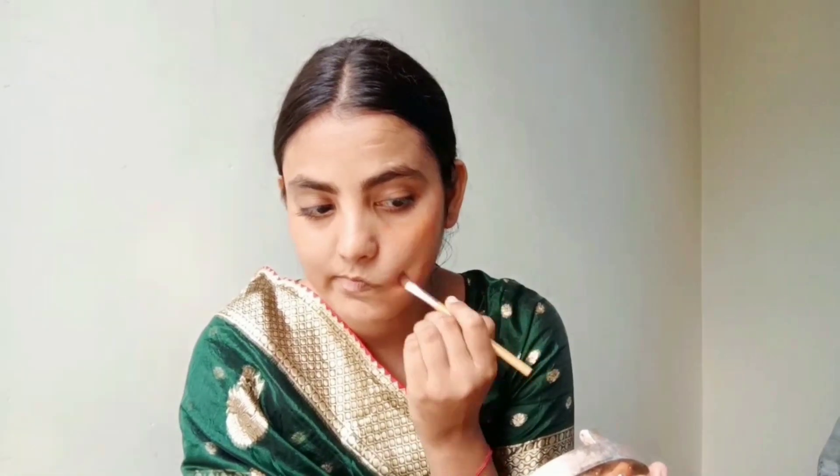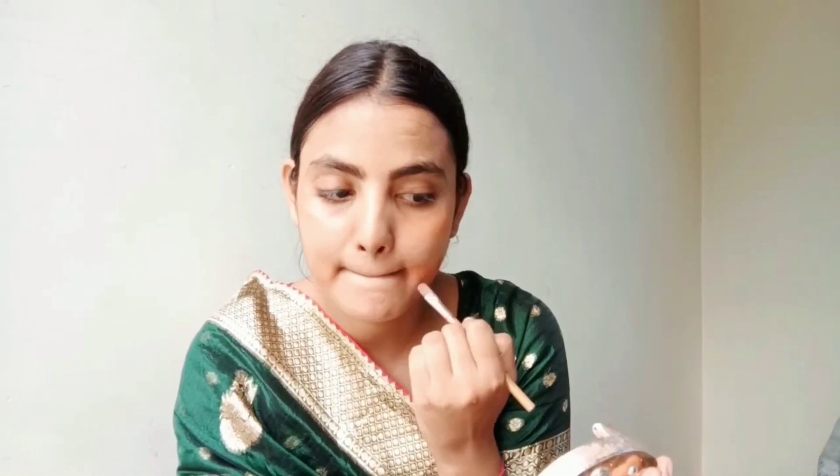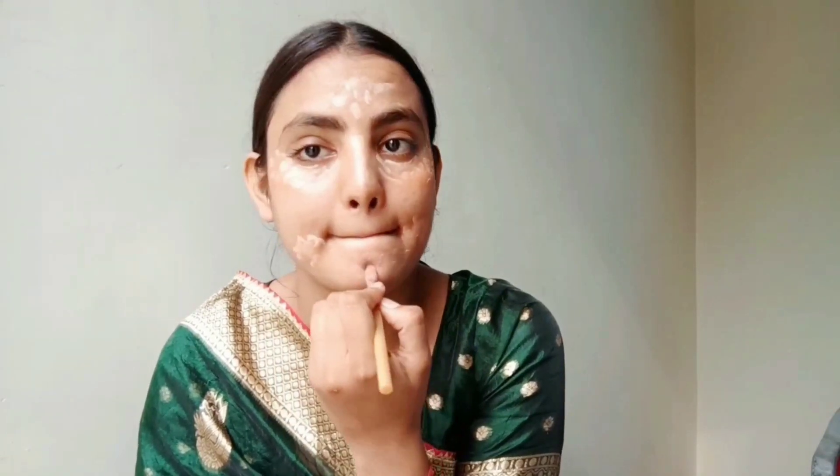For example, around the mouth and under the eyes, I will apply concealer. This is a beauty concealer that covers dark circles and wrinkles and provides a seamless finish.